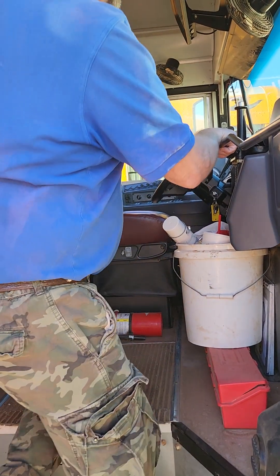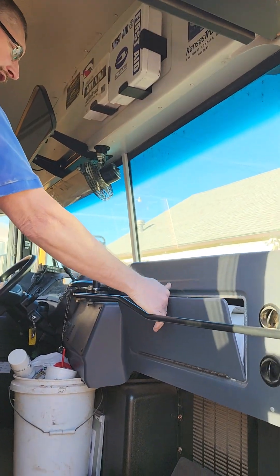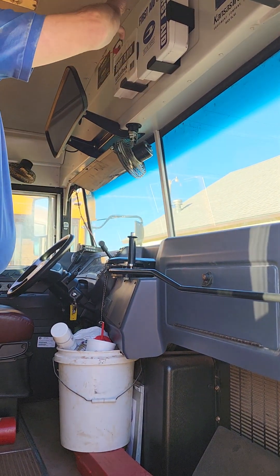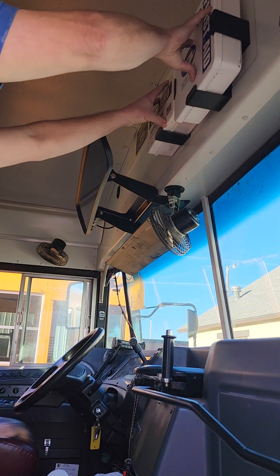The fire extinguisher should be rated and dated on the tag for when it was last inspected — it should be within one year. We're looking at our insurance card to make sure it's here and up to date. The first aid kit and body fluid kit should be here, secure, and have the proper equipment inside.